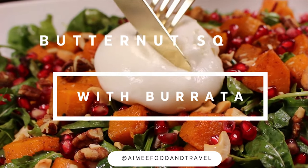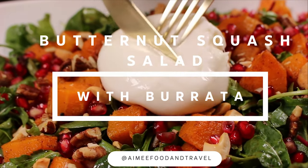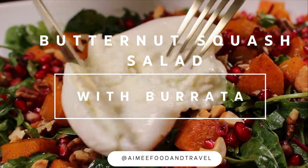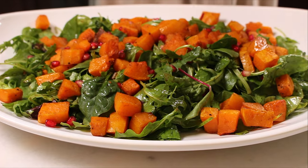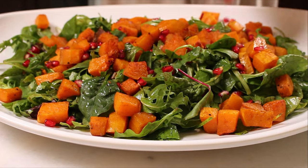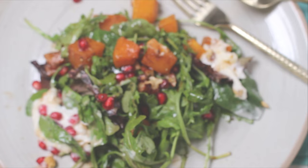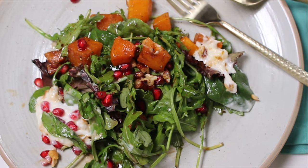With the combination of warm roasted butternut squash, peppery arugula, creamy burrata, and a zesty sweet pomegranate dressing, this butternut squash salad has flavors that will not only make your taste buds dance, but is also visually stunning and perfect for fall entertaining.